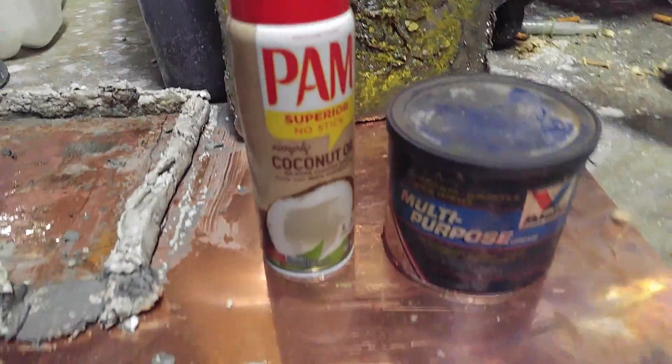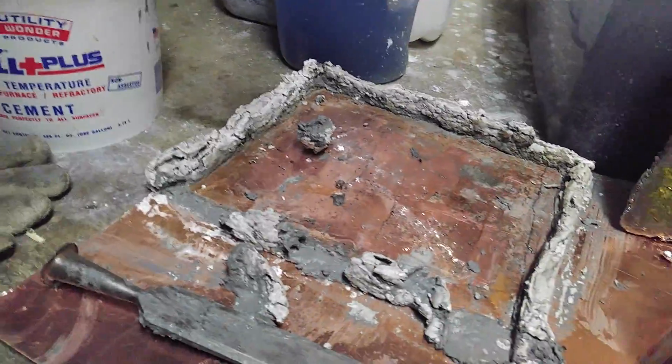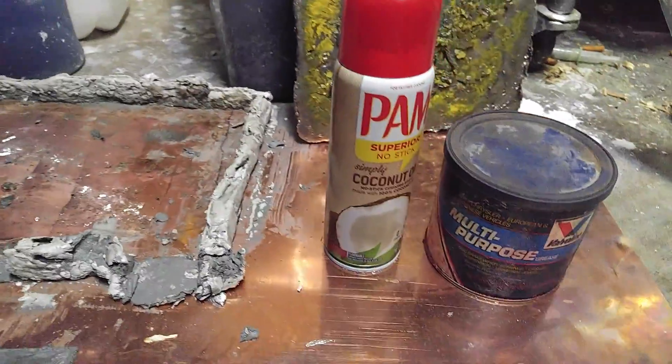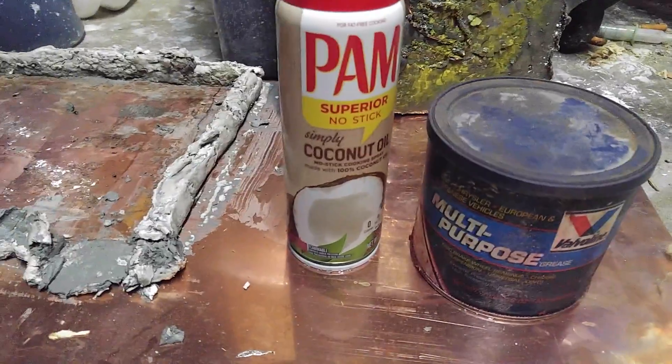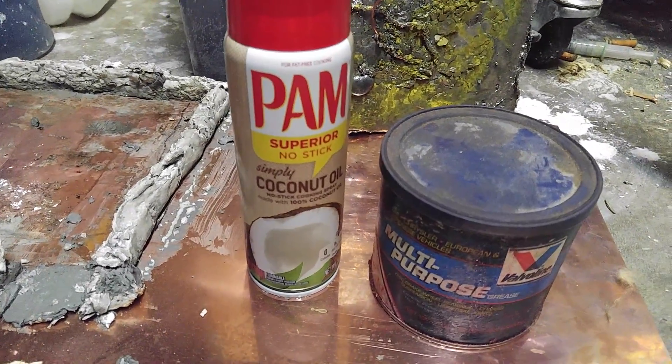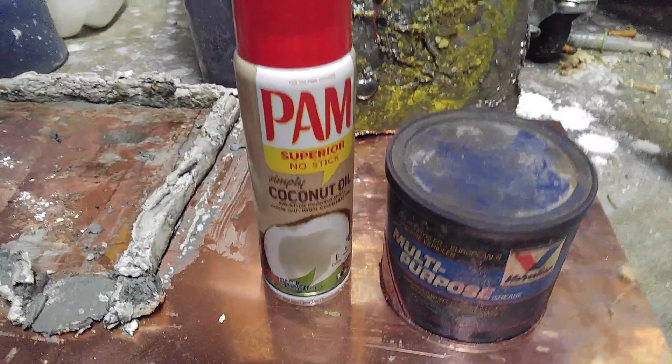The first time I used wheel bearing grease smeared on the bottom and on the side walls, and I have to say it worked a heck of a lot better than the coconut oil I used the third time. I used the bearing grease the first two times.